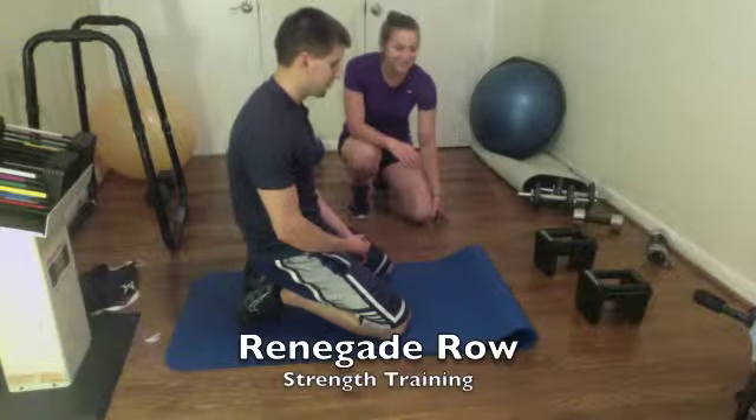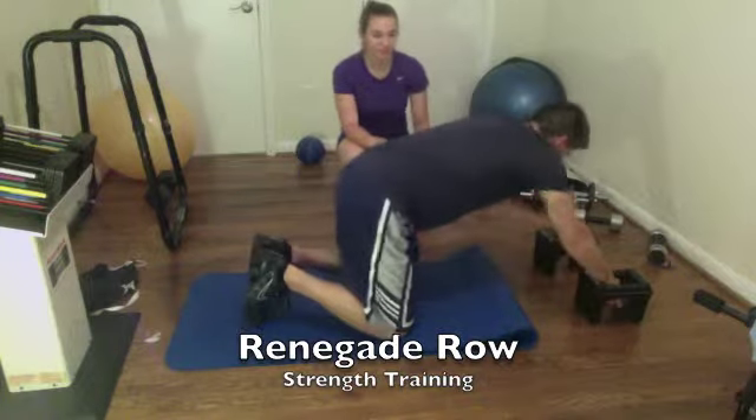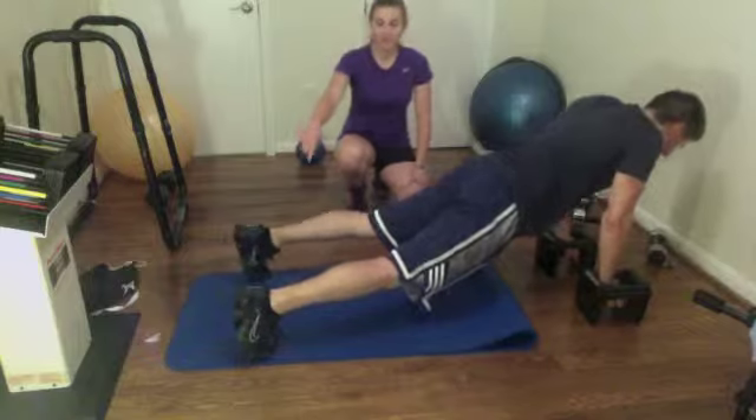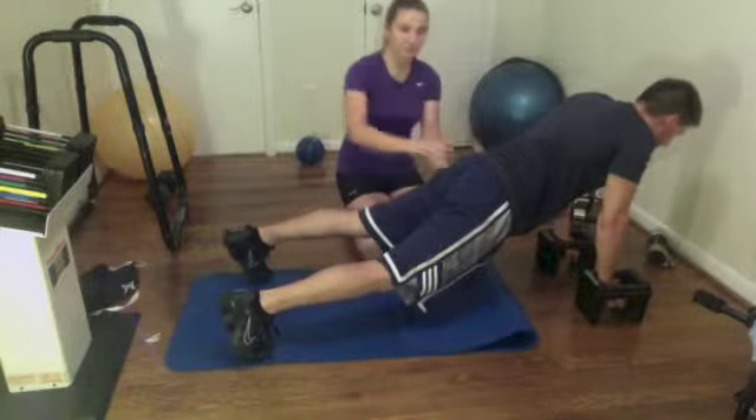The exercise being demonstrated is called the renegade row. For a renegade row, you start in a plank position with your hands on two dumbbells. Your feet are going to be nice and wide to help stabilize you, and your hips are lined with the rest of your body.